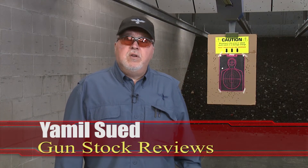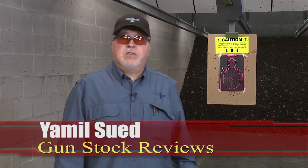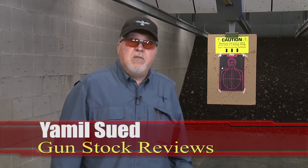Hello folks, this is Jamil Swerda at Gunstock Reviews. We are here at C2 Tactical in Scottsdale, Arizona, my favorite indoor range.